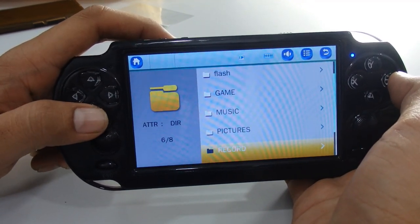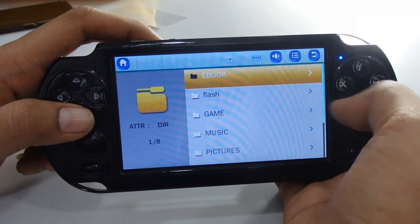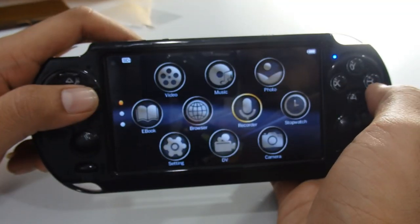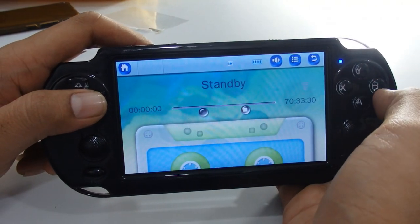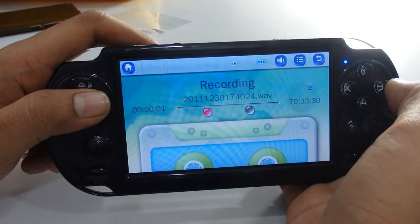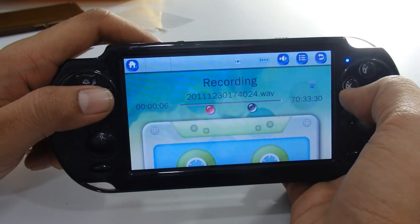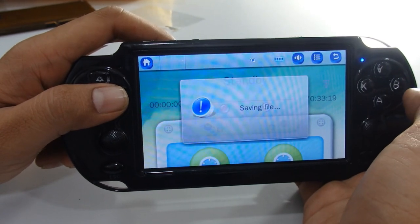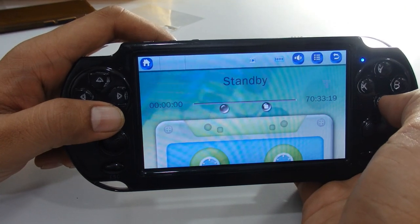In the internal memory you can directly access ebooks, games, and music. Coming back to the main screen, the recorder function lets you record audio. Press OK to start recording — the recording begins immediately. To save the recording, press the function button and the file is saved. You can check it in your internal memory under the recordings folder.